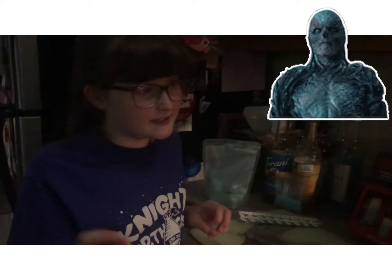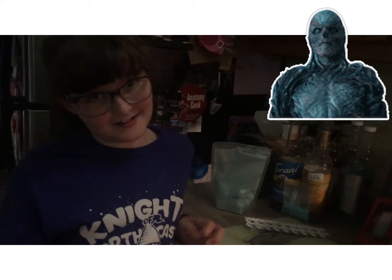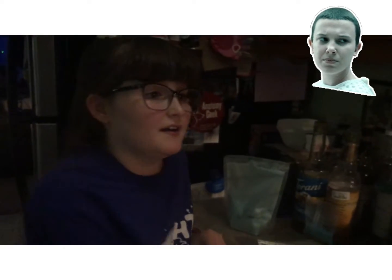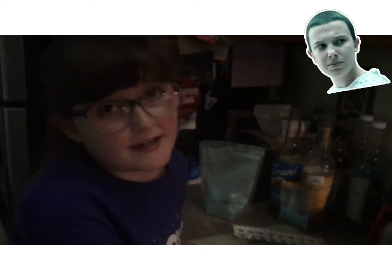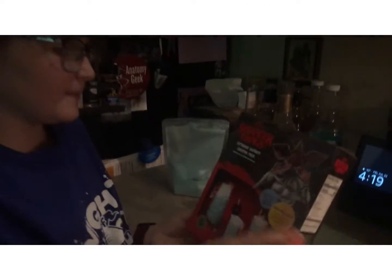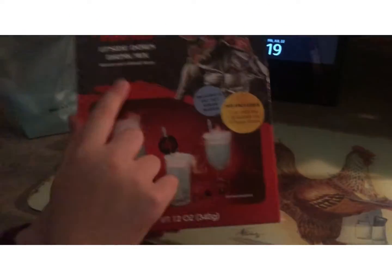Welcome again, I'm Connor — well technically it's cooking. So we're here again for another day of Stranger Things cooking. Today's is the upside down drink mix.